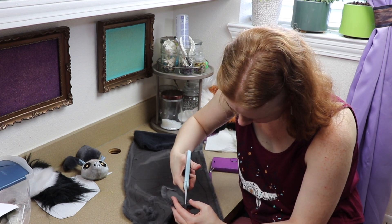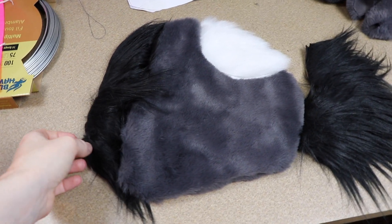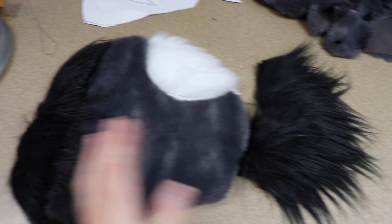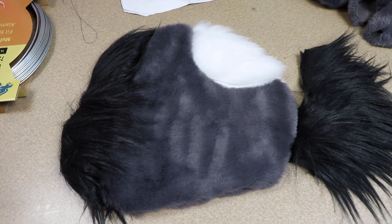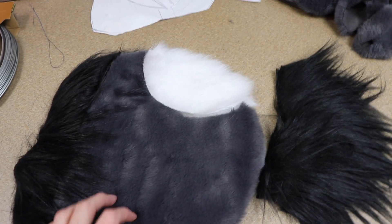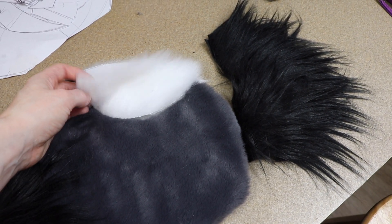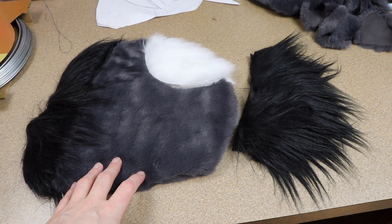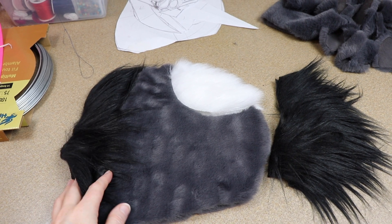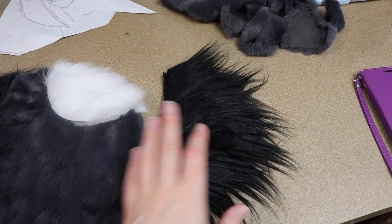I got all my fabric cut out. I wanted to show you a rough idea of what the body is going to look like — it's a very round body with a spot on the back, a fluffy tail, and a mane that goes around the neck. I want to work on adding the mane around the head and sewing the tail first. I did check and the spot does need to be a grayer color, so I'm going to dye it and wait for it to dry. In the meantime I'll heat up my glue gun and get my fabric glue out.